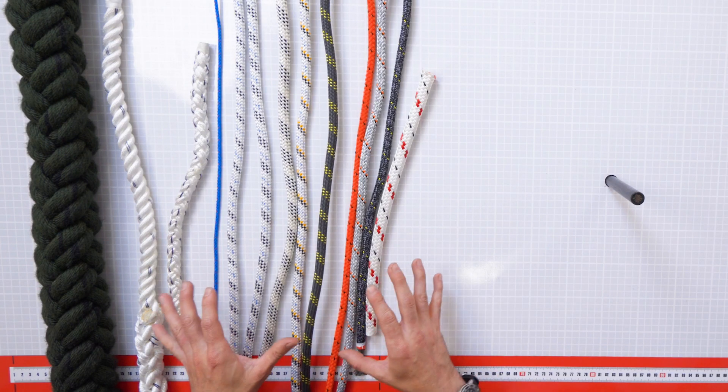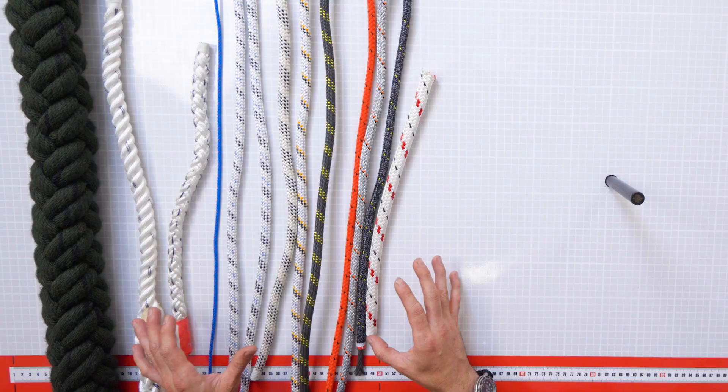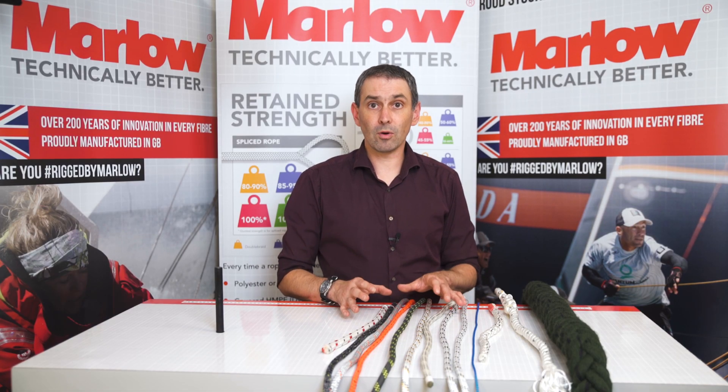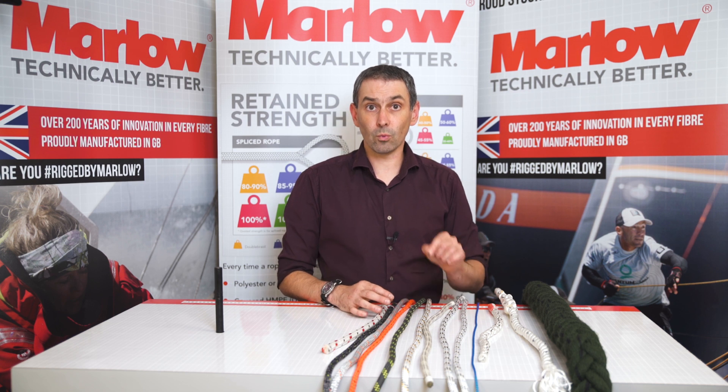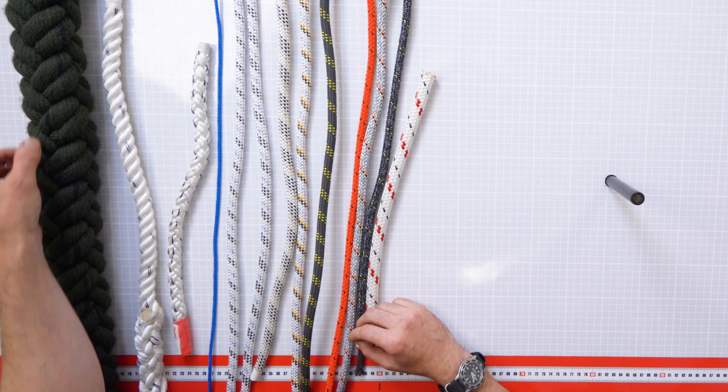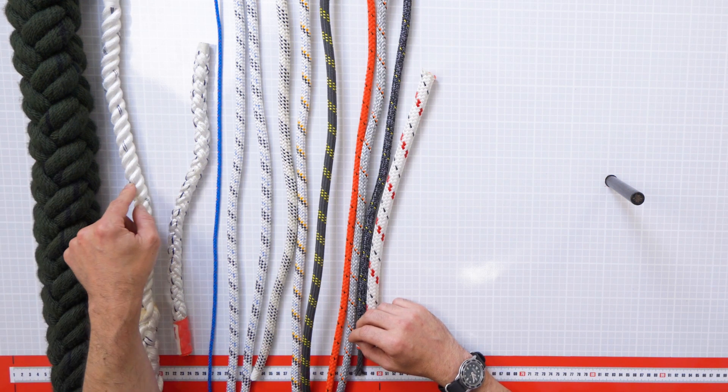First, the most obvious one: almost all of these ropes have got a black marker in them. That's actually a Marlowe trademark, so we put a black marker into most of our products to help identify that we've made it. You can see it here in this fast rope — there's a little black yarn appearing in there.